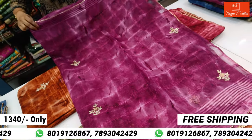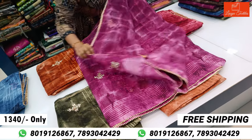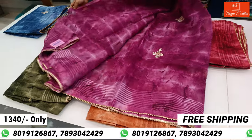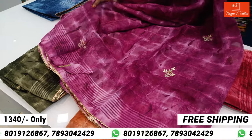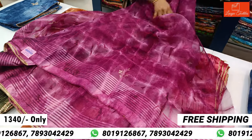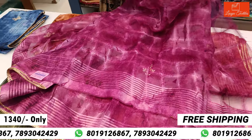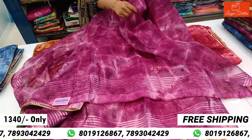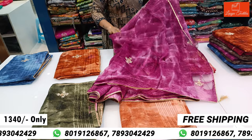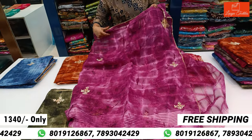This is the blouse — running blouse. This is a very beautiful blouse. The blouse is also available in pastel and neon color.